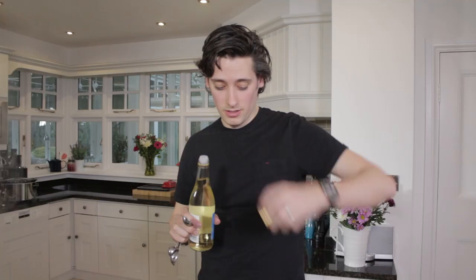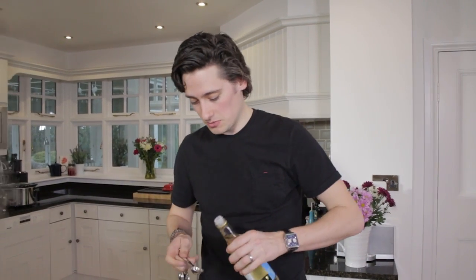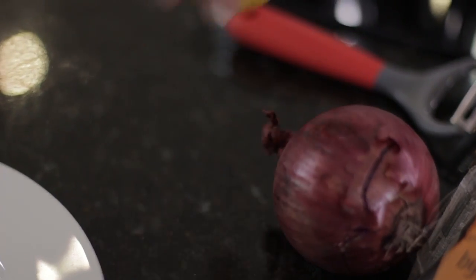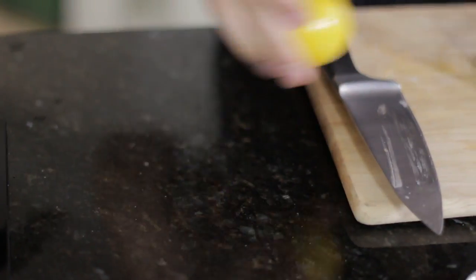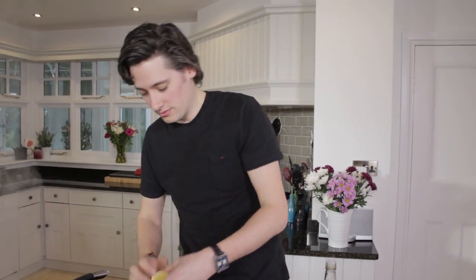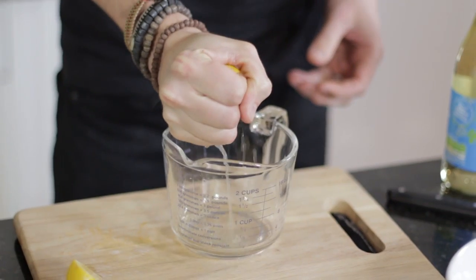I'm going to get my white wine vinegar and add half a tablespoon of this. Then I'm going to get some lemon, roll it to kind of soften it up, chop it in half, and do a good squeeze.